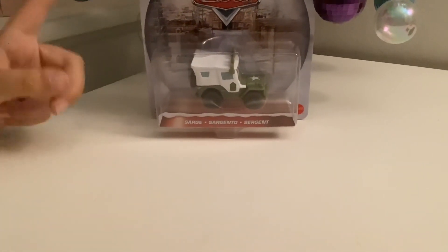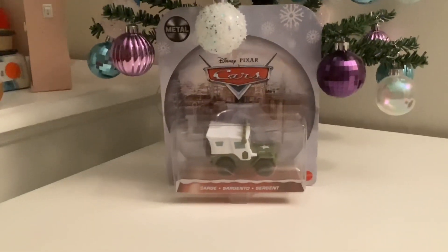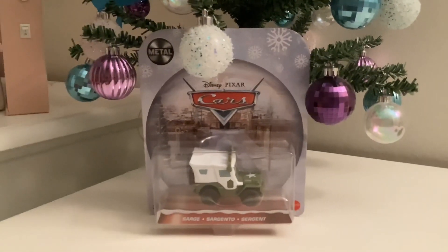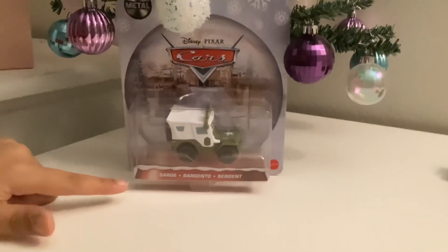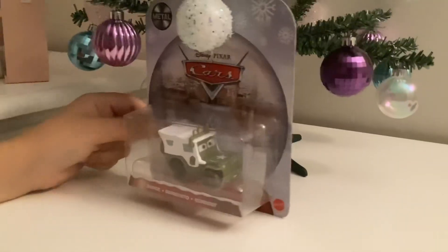So in the packaging, he's got the Mattel logo. There are some snowflakes with wrenches, and there are cars on the one that has three springs with snow on it. Then there's Sarge there — Sargento, Surgeon — with some snow on it. Then over here, three plus, then Mattel.